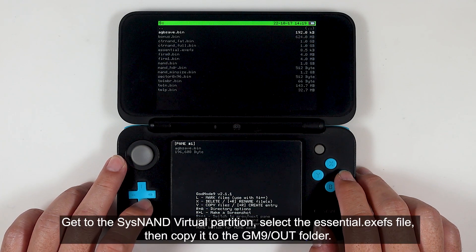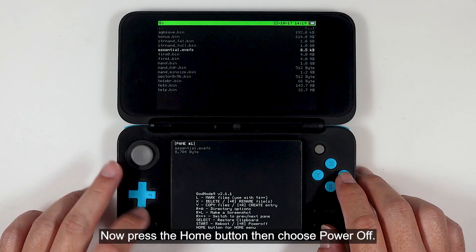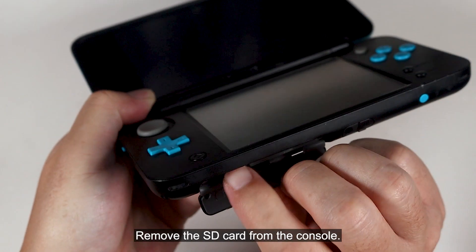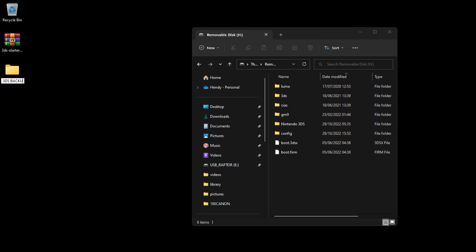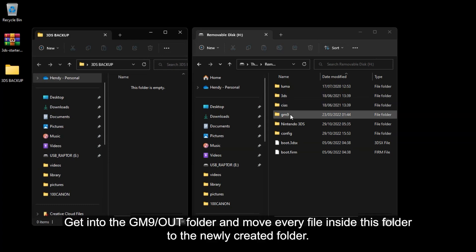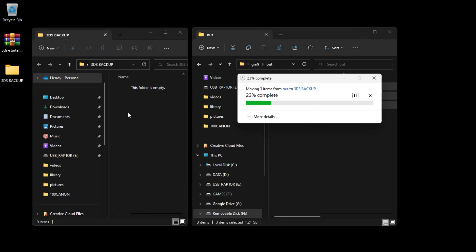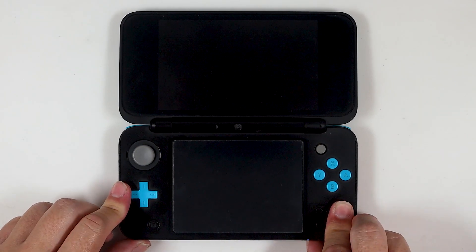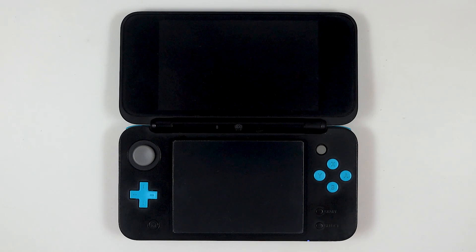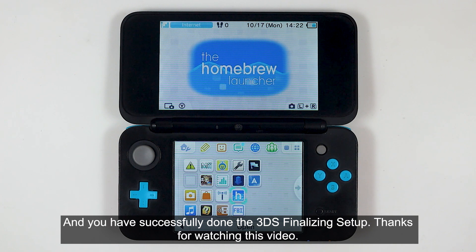Get to the SysNAND virtual partition. Select the essential XCFS file, then copy it to the GM9 /out folder. Now press the Home button, then choose power off. Remove the SD card from the console. Create a new folder on your computer and name it as you like. Open that folder, get into the GM9 /out folder, and move every file inside to the newly created folder. Insert the SD card into the console and turn it on. You have successfully completed the 3DS finalizing setup. Thanks for watching.